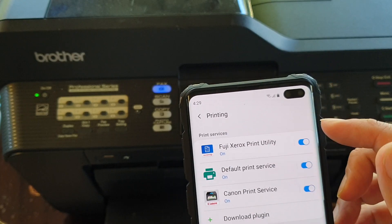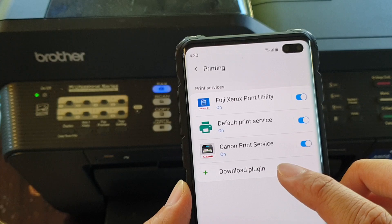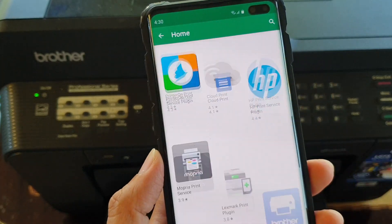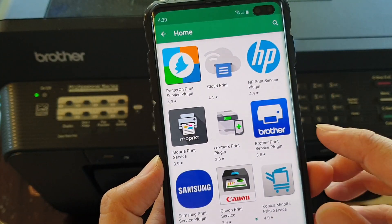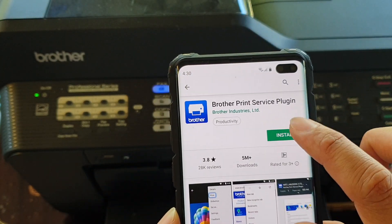Next, if the Brother printing service is not already available in the list, you can tap on Download Plugin. In the Download Plugin, tap on Brother Print Service Plugin, and then tap on Install.